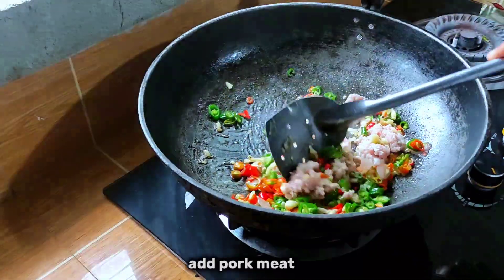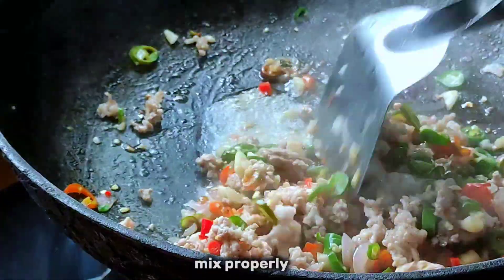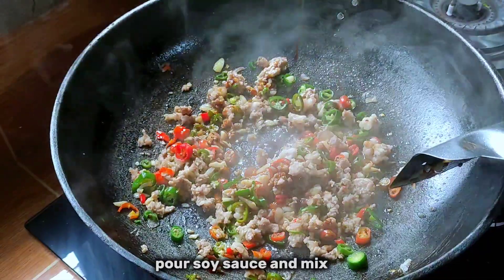Add pork meat. Mix until golden brown, sprinkle a pinch of salt, and mix properly. Pour soy sauce and mix.